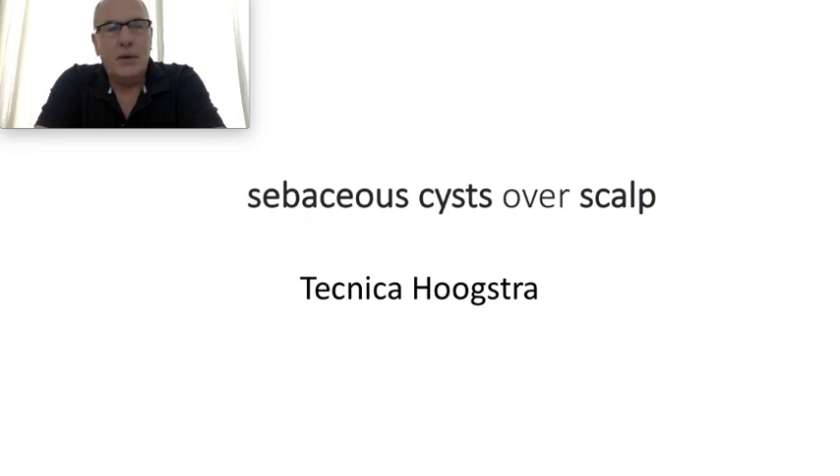Today I'm going to talk about sebaceous cysts over the scalp — my personal technique: laser technique, minimal invasive technique, quick recovery.